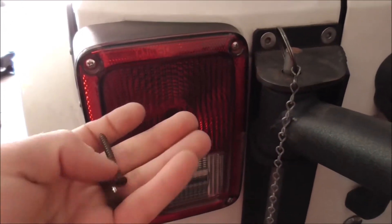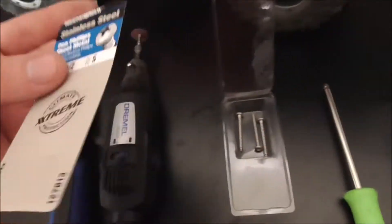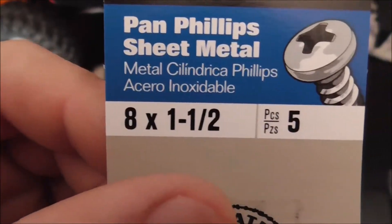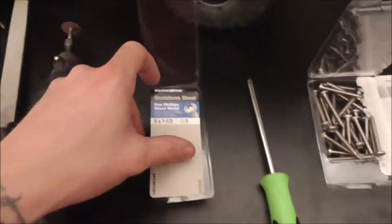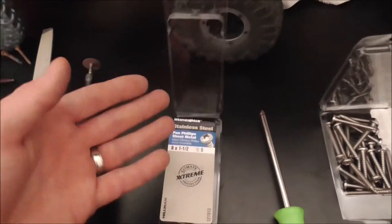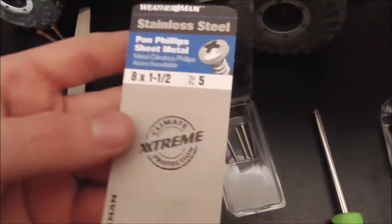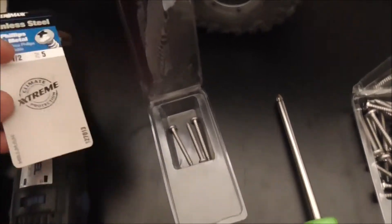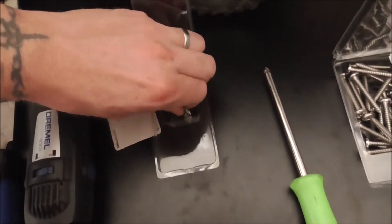Let's walk over to the bench and I'll show you the screw sizes you need. I just picked these up — stainless steel pan phillips sheet metal, eight by one and a half. If you have the shields or guards on them you're gonna need longer ones, probably like two inches, but if you already have them on you could just measure the length of the ones you currently have in, or just buy a little bit longer ones.